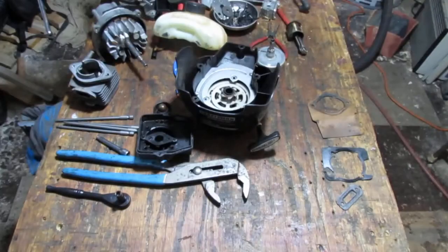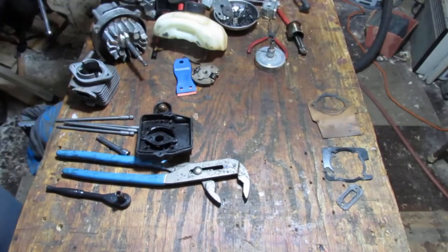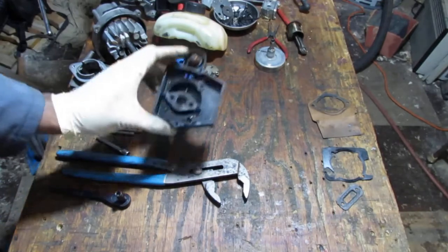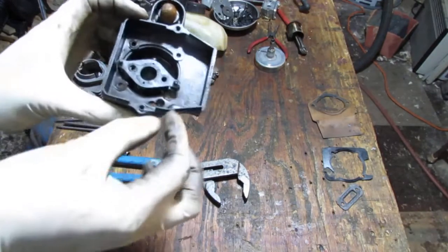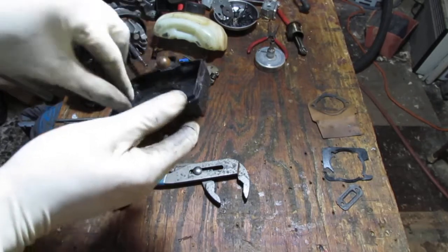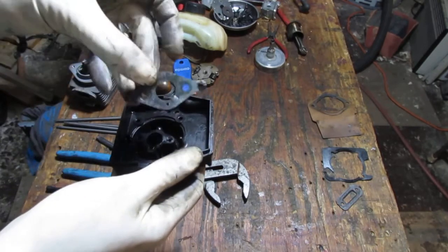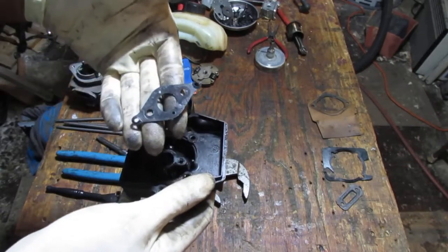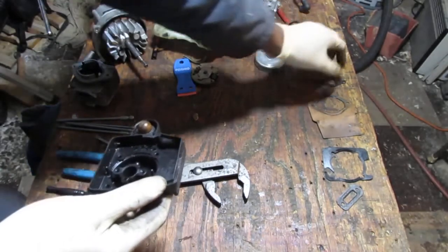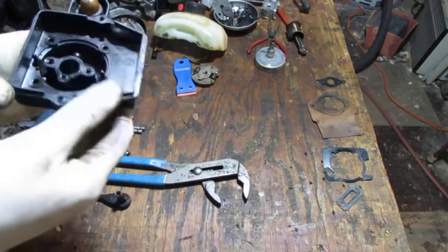I think I found the last gasket right here — just kind of hiding out. I knew there were four. That's that gasket — so we have four gaskets we're going to need. Not bad.